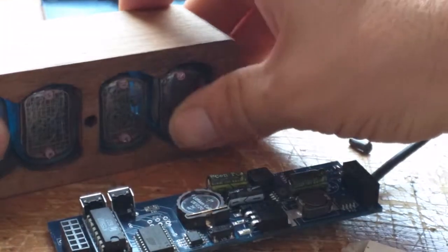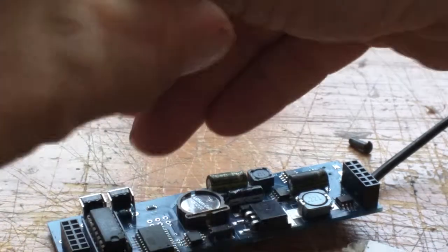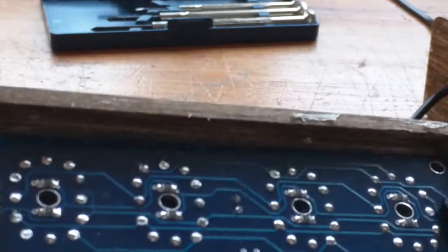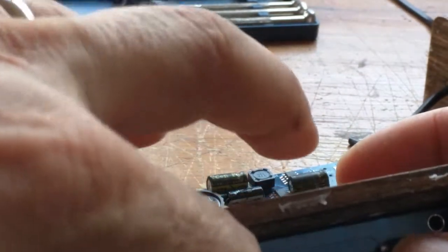Let's see if we can get the display board out completely - it doesn't want to come because of the epoxy which is in there. I'll clean this up afterwards and then reassemble it, maybe with a bit less epoxy on it.